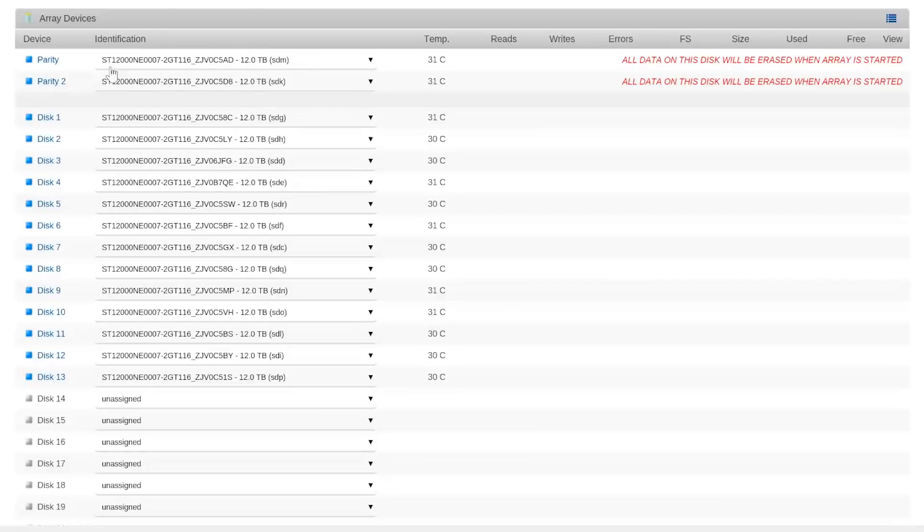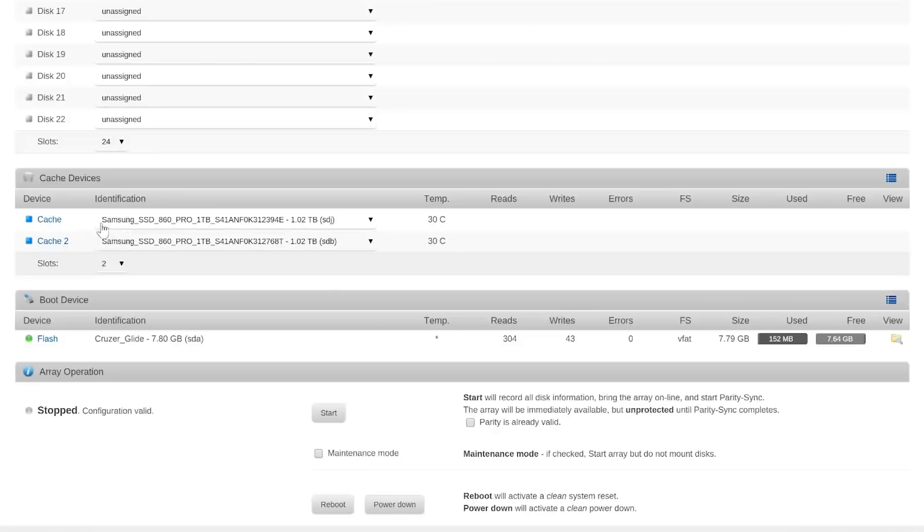I paid you to be here. No, you didn't pay nothing. We've got two parity drives, we've got 13 storage drives, we've got two cache drives, and we're ready to click start.